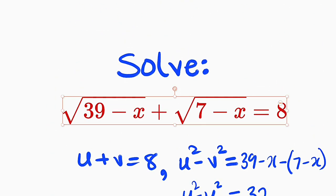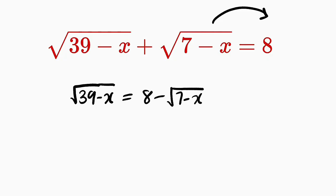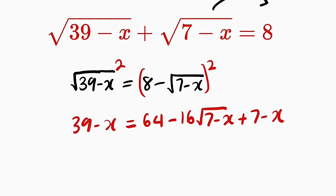Now let me show you another method. For the second method, I would like to take this to the other side, leaving the square root of 39 minus x on the left. This is equal to 8 minus the square root of 7 minus x. Now we're going to square both sides. If you square the left-hand side, the square root will cancel, leaving only 39 minus x. And this is equal to — this is a binomial — the first term squared: 8 squared is 64, minus 2 times 8, which is 16, multiplied by the square root of 7 minus x, then plus this squared, which gives us just 7 minus x.